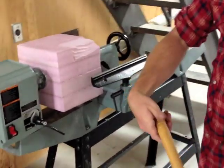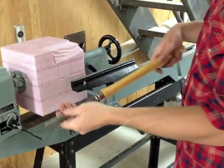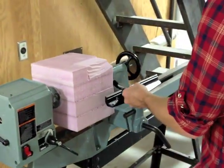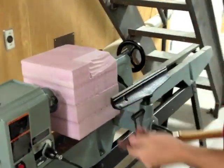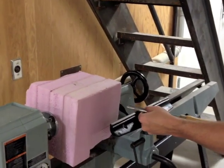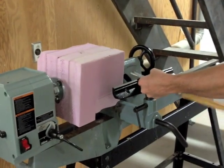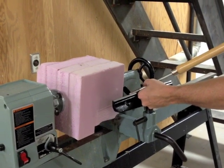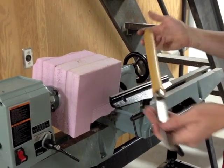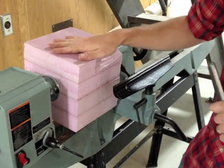Our right hand is going to be much further down the tool, which gives us nice leverage. We should also position our feet so we're nice and balanced and ready to move back and forth. The important thing is to keep the tool basically parallel to the ground or above. If at any point you go below, you risk having the tool get pulled down into the material and away from your hands.